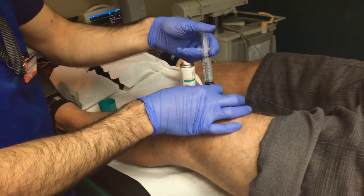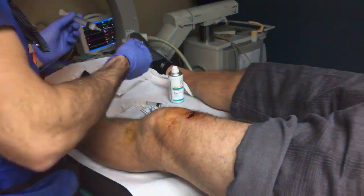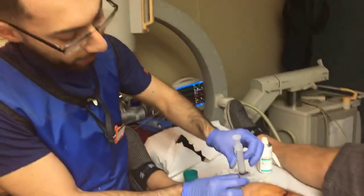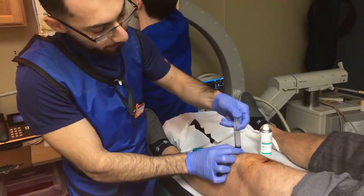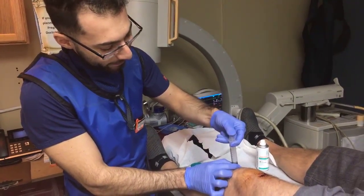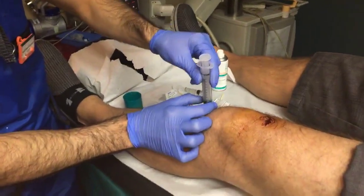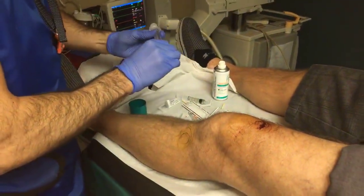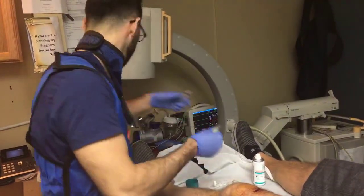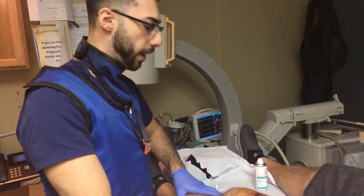How you doing, Bob? Is this your first procedure for your knee? No, he's had about thirty. So he handles a lot of these — he's a pro. He comes in every two months for these procedures. You can alternate them out. And that's pretty much it — that's the end of the procedure. We're just going to clean him up, put some bandages on, and he should be on his way.